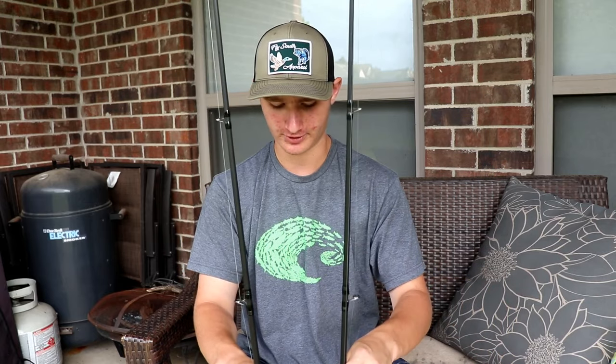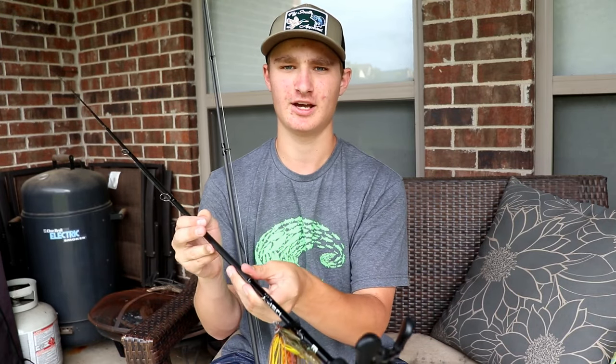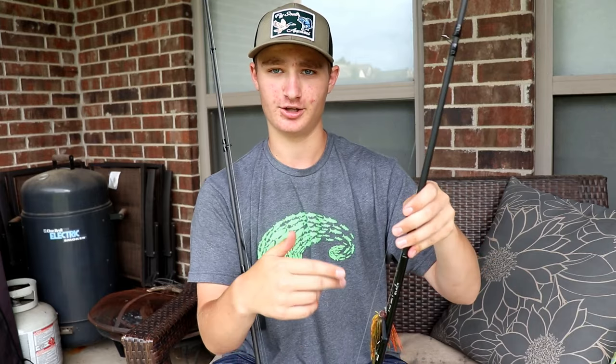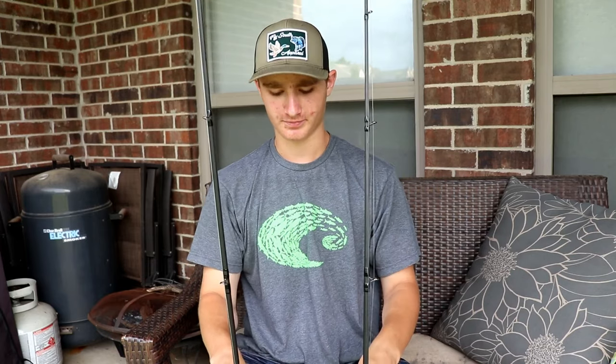First I'm going to go over what I like to throw on these rod and reel combos and go over the specs quickly. On this 13 Fishing 7.1 medium heavy I do have a Lews speed spool on here because I want braid on this rod for frog fishing and chatterbait fishing. My other 13 Fishing Origin A has fluorocarbon on it, so today I'll just hold up and talk about this reel so you guys don't get confused.